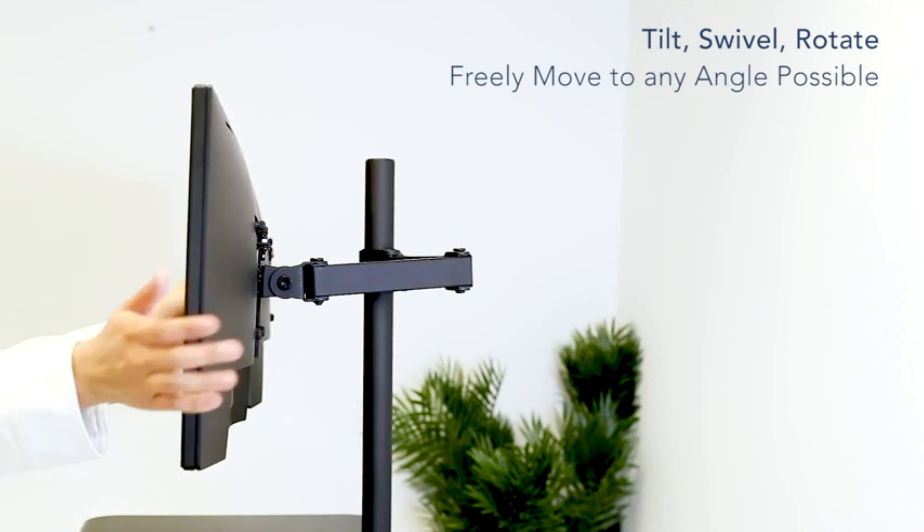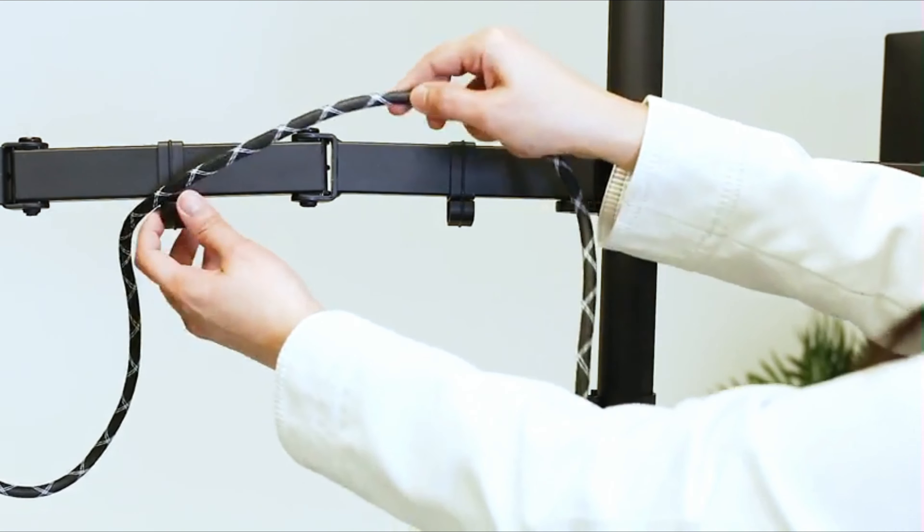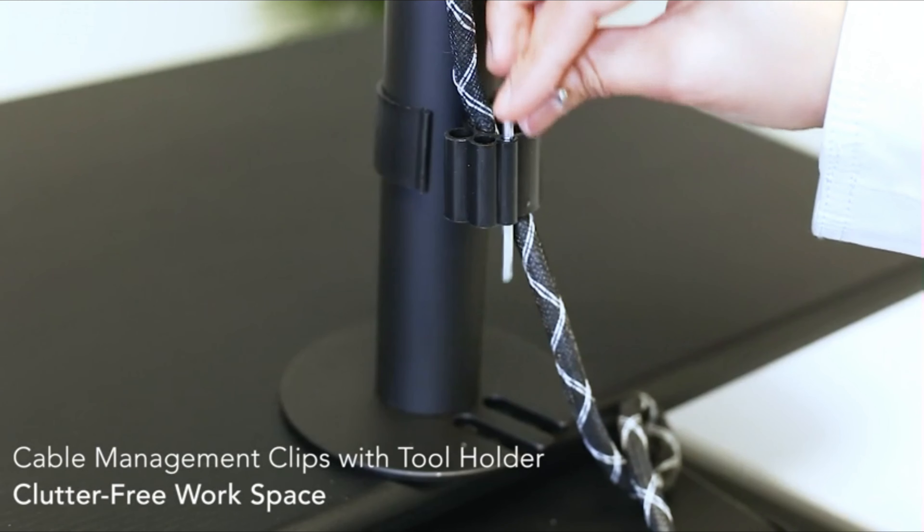Gas spring arms on the workstation and the monitor mount allow you to adjust your position in seconds, easily and comfortably. Control your desk converter with an easy-to-use handle — simply hold the handle like any gas spring office chair and raise or lower your stand within seconds.